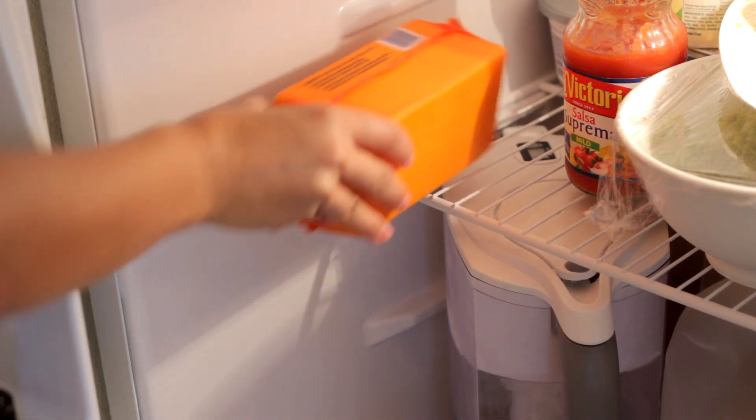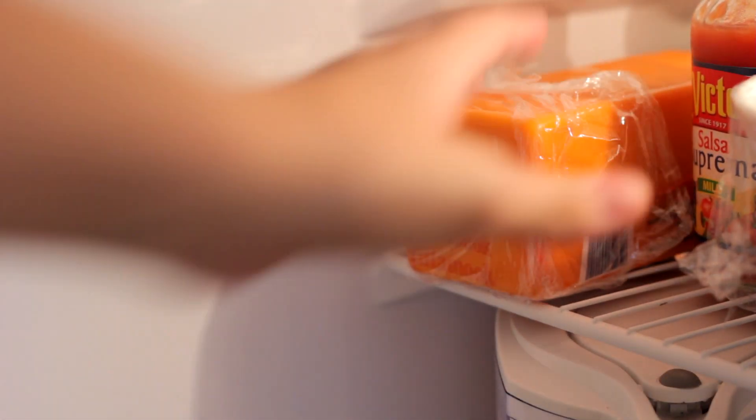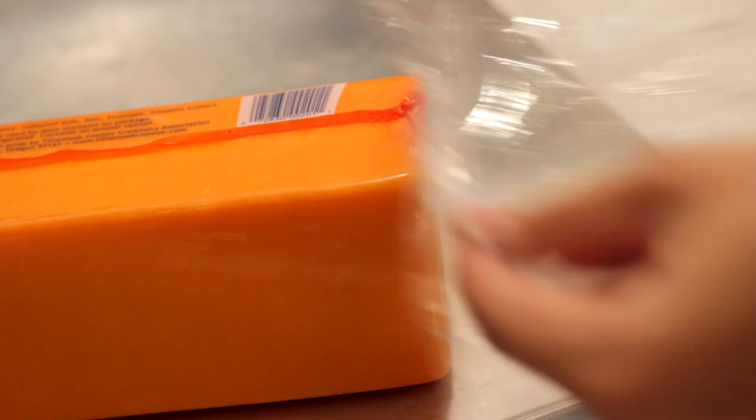The first step is to store the cheese in the refrigerator immediately after purchasing it. Wrap the cheese tightly in plastic wrap after opening it. Now place the cheese back into the refrigerator. Repeat these steps each time you want to take the cheese out and put it back away.